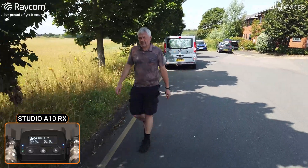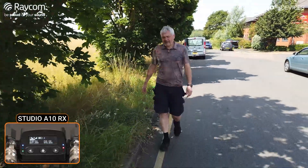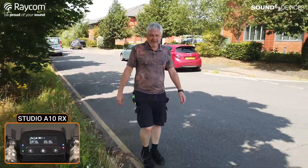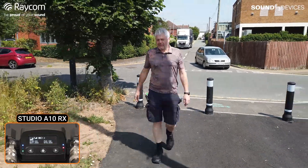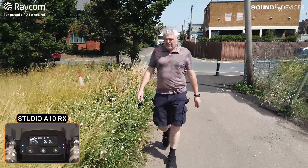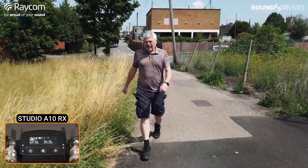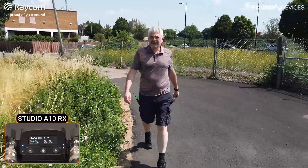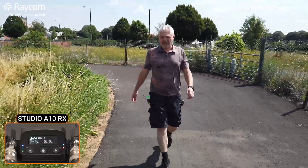It also has a recording feature built in — it's got 64 gig of memory. That's 48 kilohertz files, up to 80 hours of recording, with timecode. It's got a timecode generator that you can jam from USB-C, and it uses a super capacitor to keep it powered up even when there's no battery in. So it will stay in sync for a long time. It's ultra accurate as well — I think it's 0.2 ppm. That's going to give you frame-accurate timecode for quite some time. Absolutely.